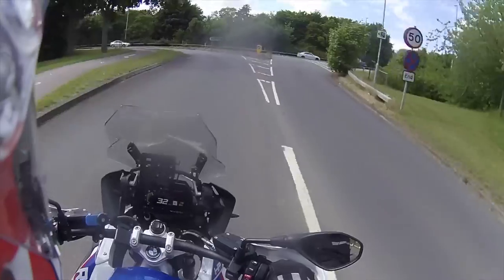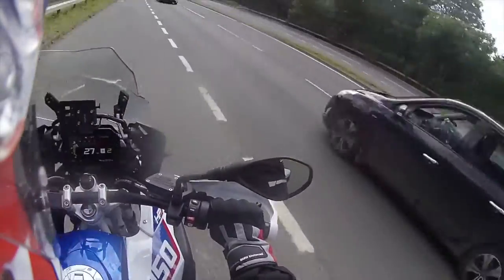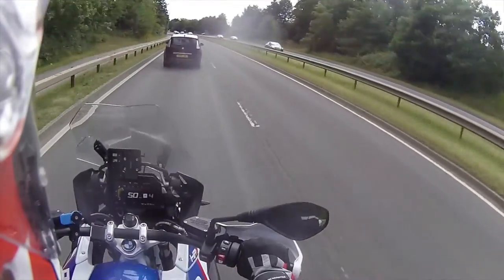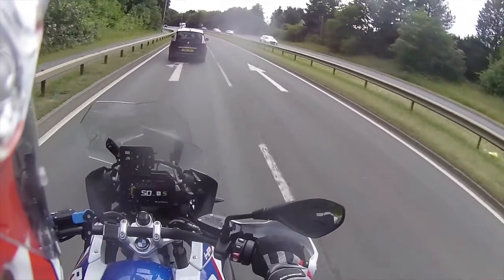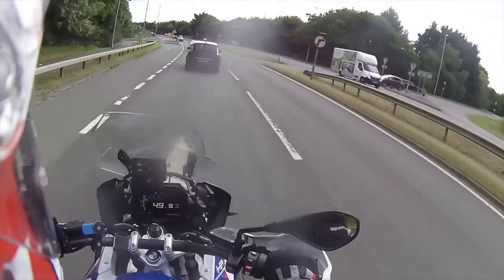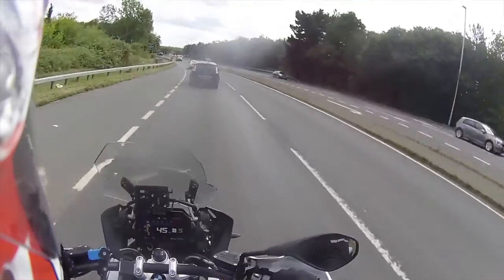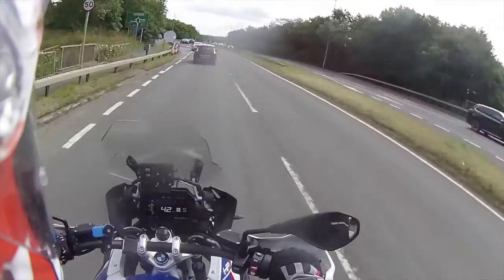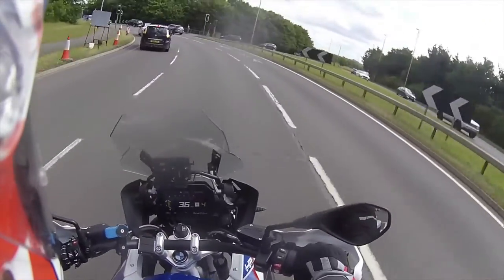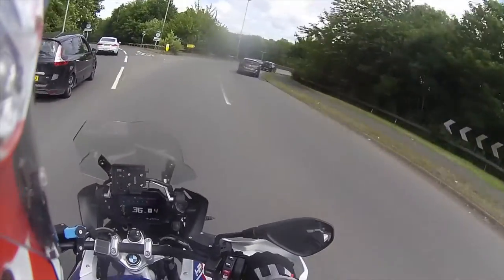I must confess that I have been out for a ride with this particular helmet on the other day, and I didn't film it simply because I suddenly remembered I haven't got any sticky mounts for my camera. I thought I'll do a first review and see how I get on. I've got my sticky mounts now, as you can see, so the camera's on the bike.